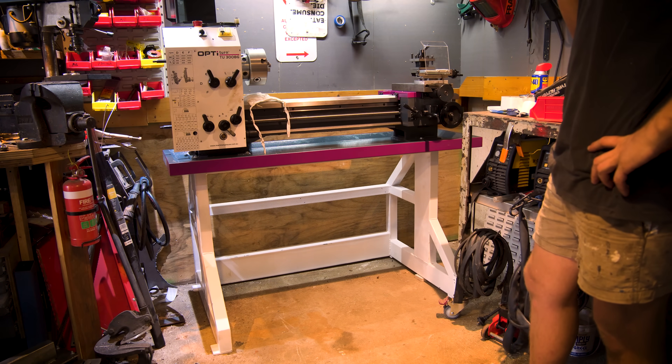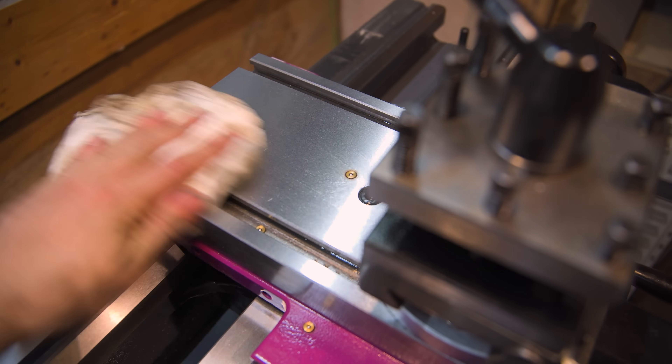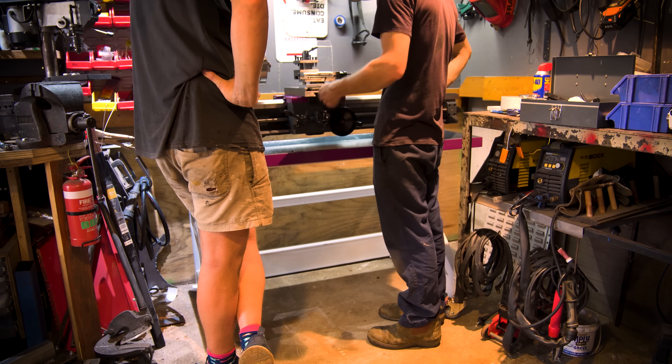Maybe I could buy an engine crane and steal the parts from it. And after all that excitement, it was finally in.